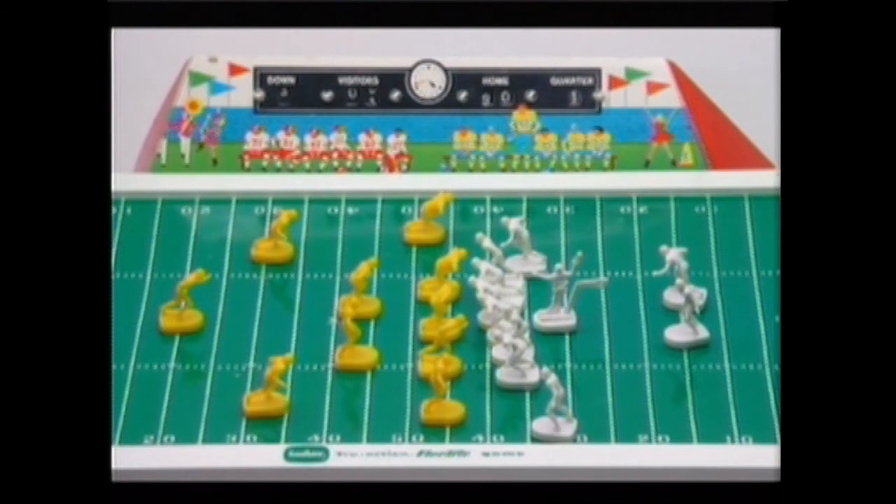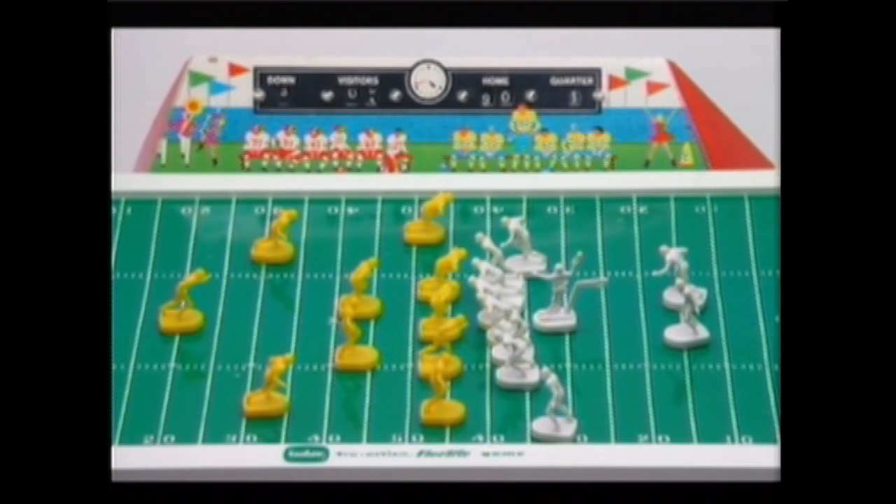Electric electronic football. Had that too. You put the little felt football — yeah right. They would either go in circles or just tip over. There would be two guys in the corner, arm in arm, spinning around. You would have the little felt football in the quarterback and turn it on. Your receivers would scamper, hopefully, straight down that end. Then you flicked the little arm with the felt football, and if it bounced off of your receiver, that's a completed pass. But most of the time your running backs would just turn around the other way and go the wrong way. I never got that far — I just turned it on and watched the guys go all over the place.